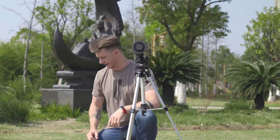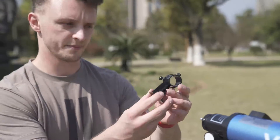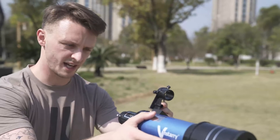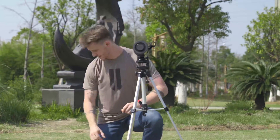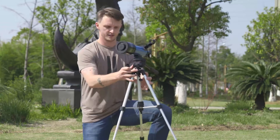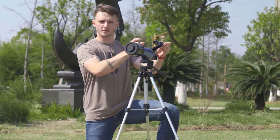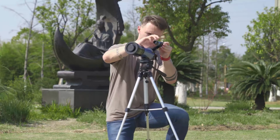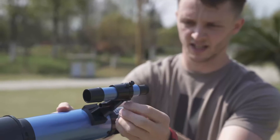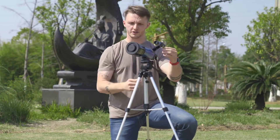Next step is to attach our viewfinder. The nice thing about this is it attaches with no screws — it just simply slides in place. Now we take out the viewfinder and we want to pass this through until it sits about in the middle. Once we have it in the right place, simply tighten up the screws and we're good to go.